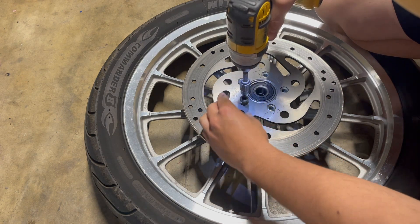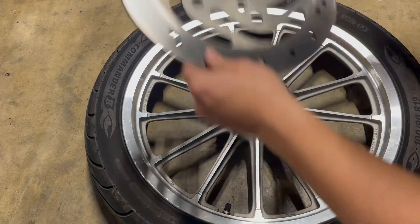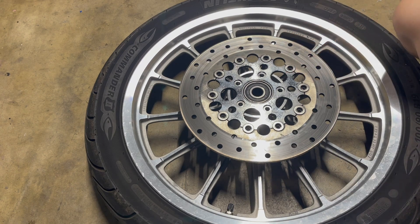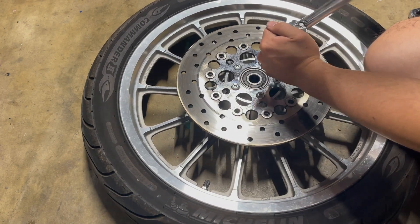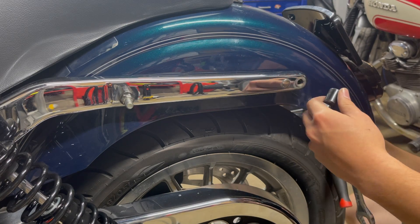Throughout the night he kept checking in — he had a bunch of people hitting him up for the bike — but I told him I was serious and nothing was stopping me. He texted me two more times the next day just to make sure. I got there, saw the bike, and immediately fell in love. That's the story of how I ended up buying this bike from the guy who bought it to resell it.